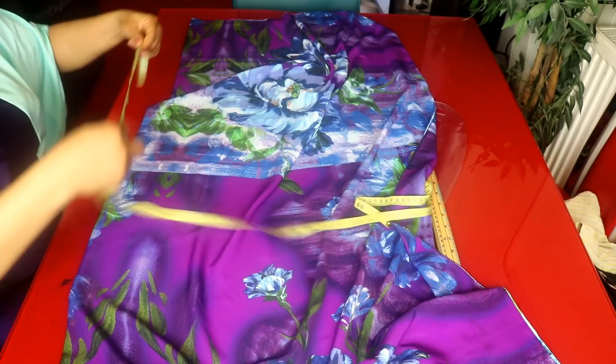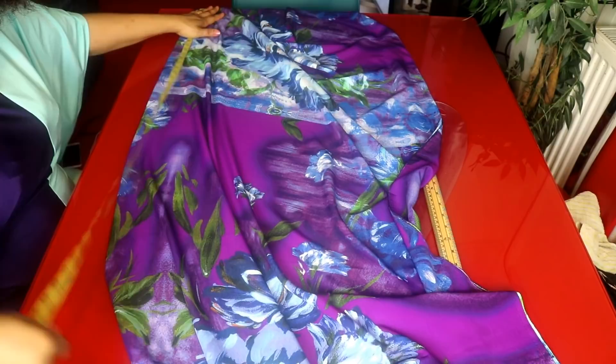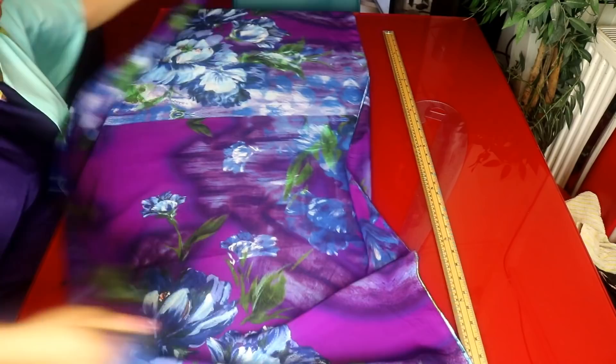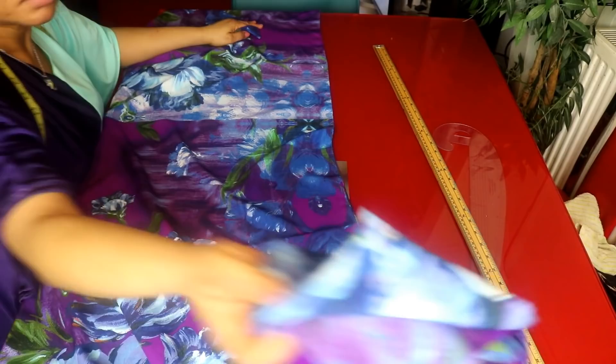I will start by folding my fabric into two. My fabric is folded into two and I'll fold it again — so it's folded into four.